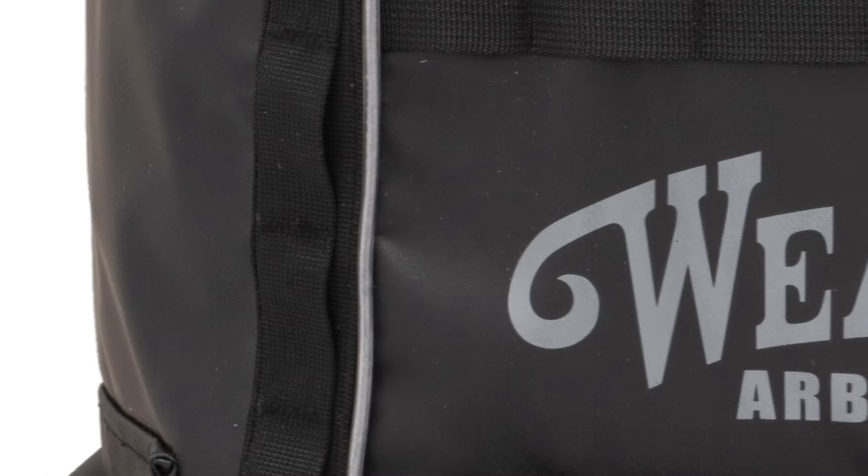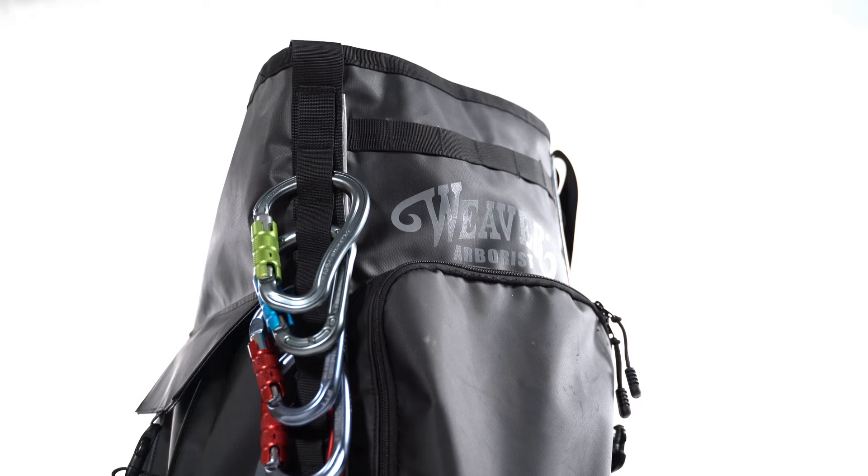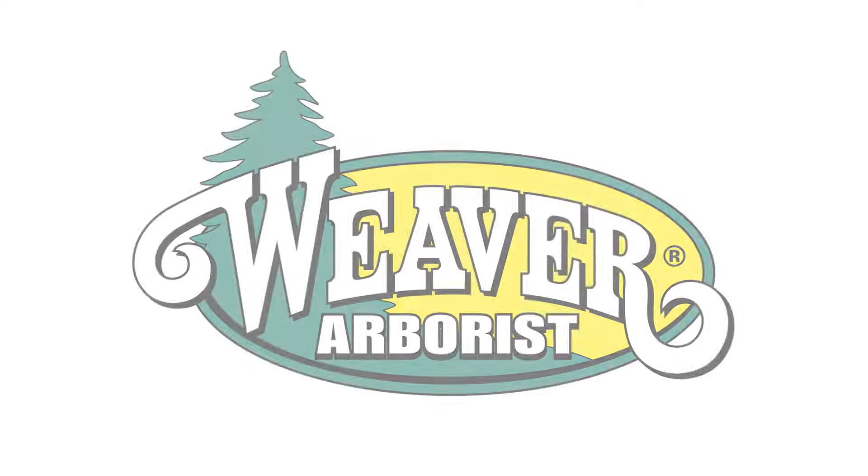Reflective piping provides enhanced visibility in low light conditions. With a 70 liter carrying capacity, the Cavern Gear Bag is 24 inches high, 11 inches deep, and 15 inches wide.